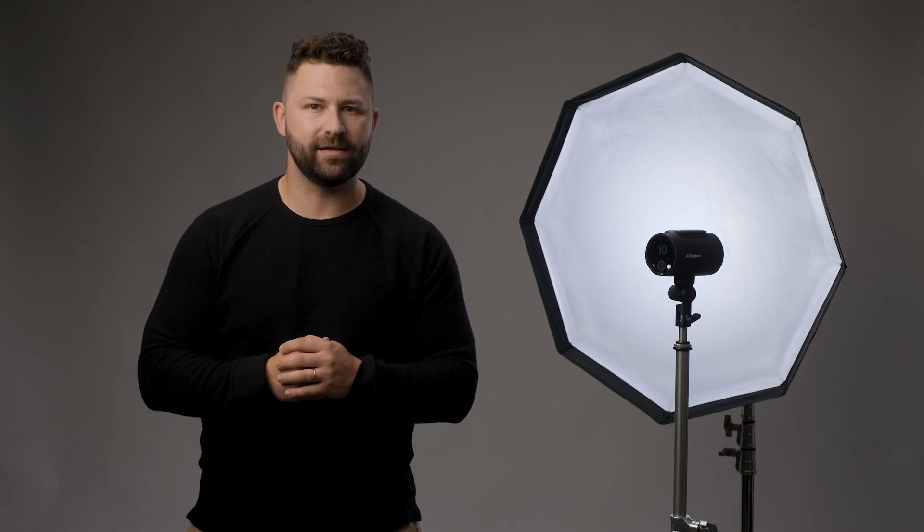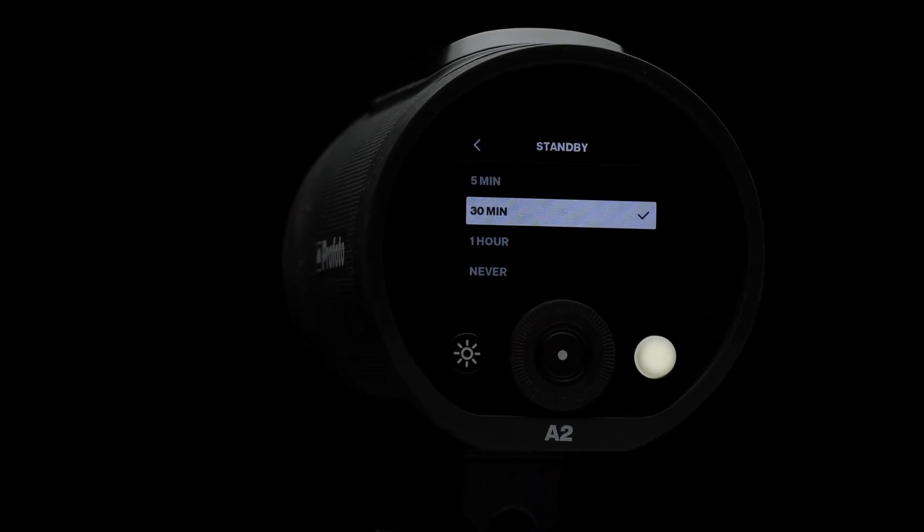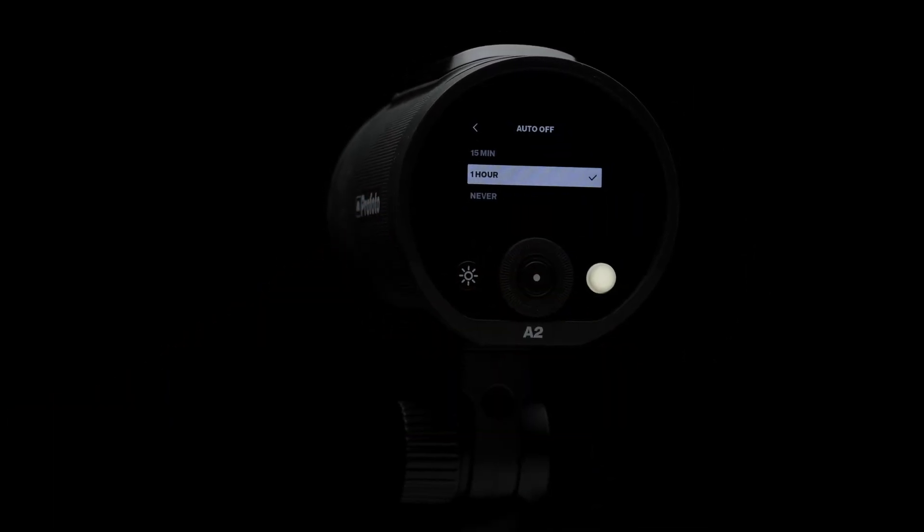Standby and auto off are battery saving features that either put the unit to sleep or shut it off after a period of inactivity. Standby gives you the option of 5 minutes, 30 minutes, 1 hour, and never, while auto off gives you 15 minutes, 1 hour, and never.